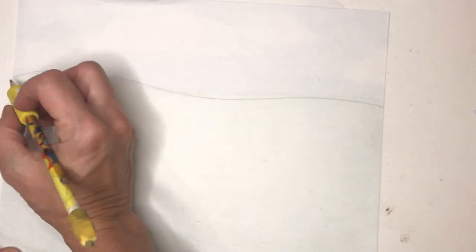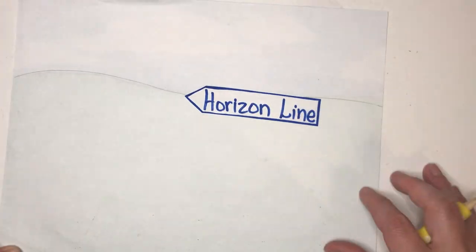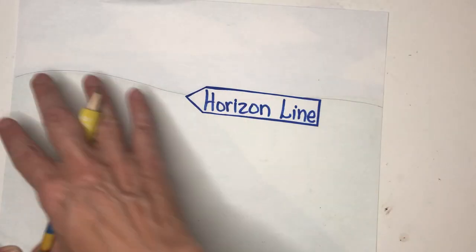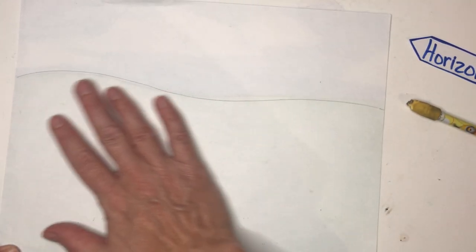We start out with a blank sheet of paper and with pencil you're going to draw the horizon line. This is the line that separates the sky from the earth. Everything above that line will be the sky and everything below the line is the earth. Now with crayons, markers, or colored pencils you're going to color the ground down here and the sky up here.